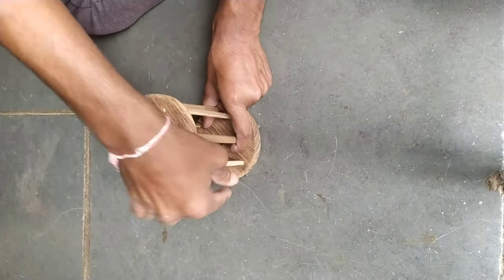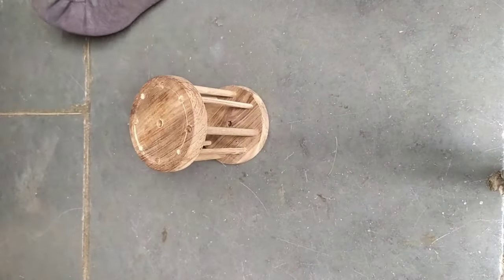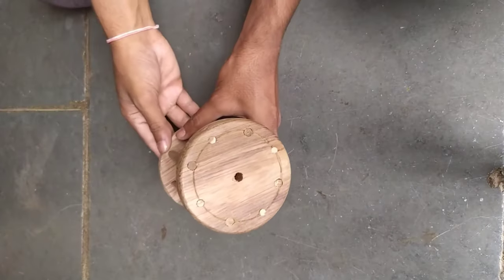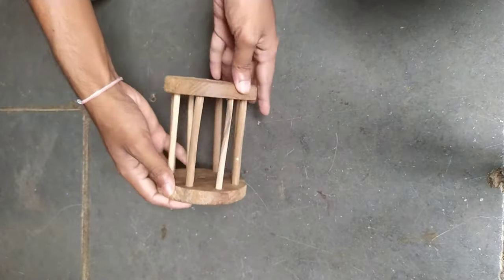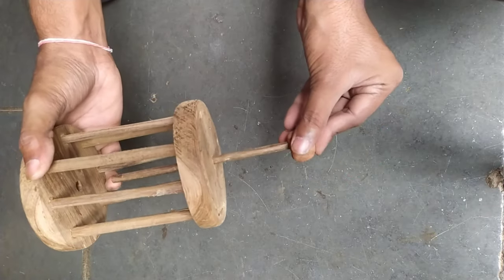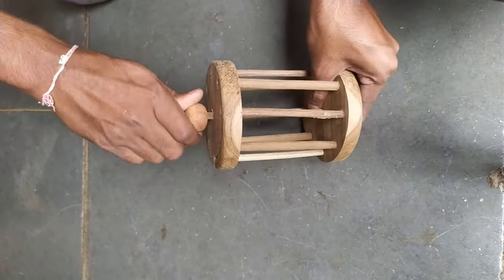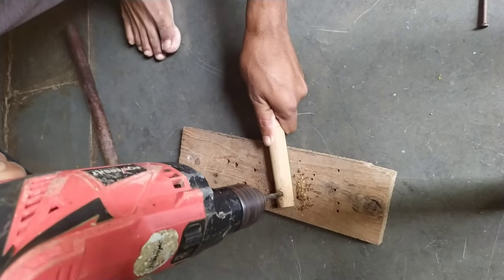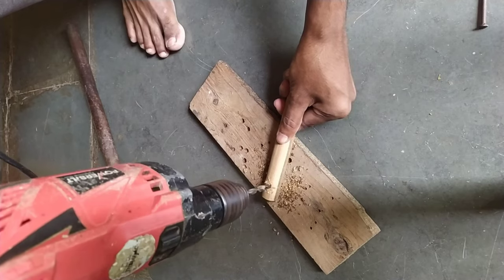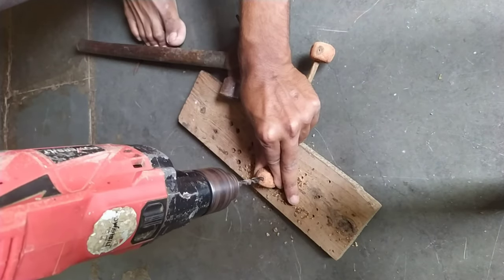So, let's get started. I'm going to use the gridlock. So, let's get started.